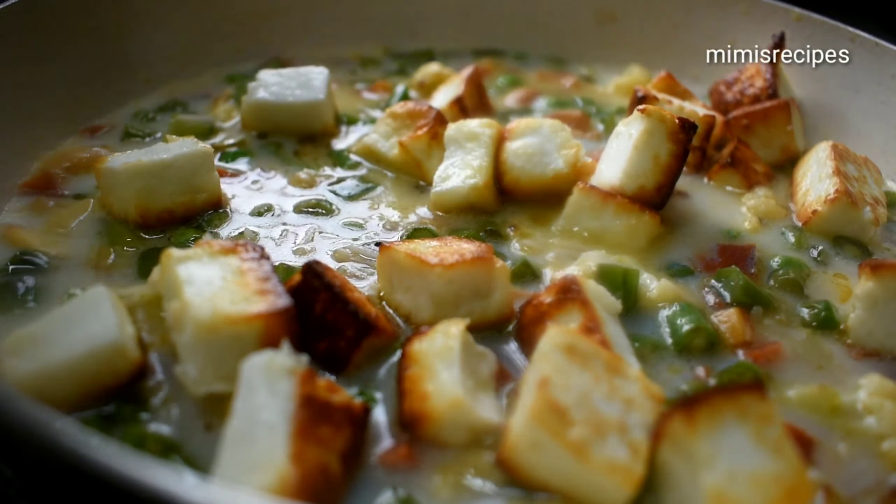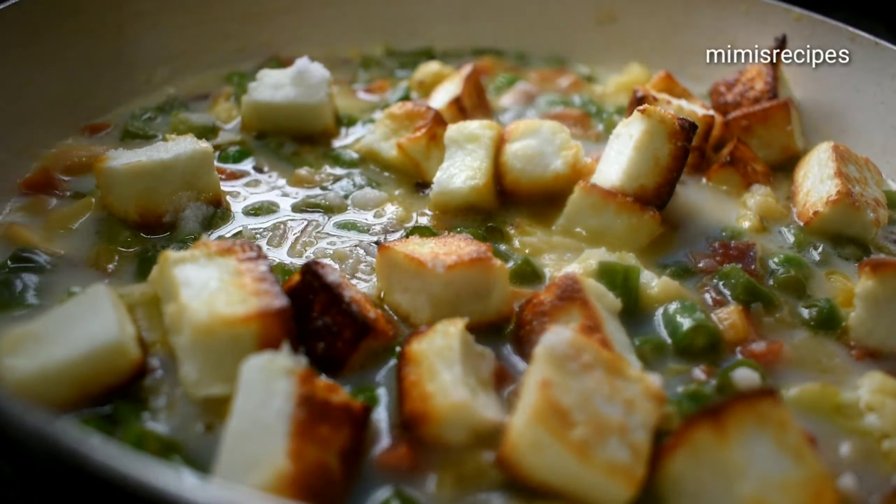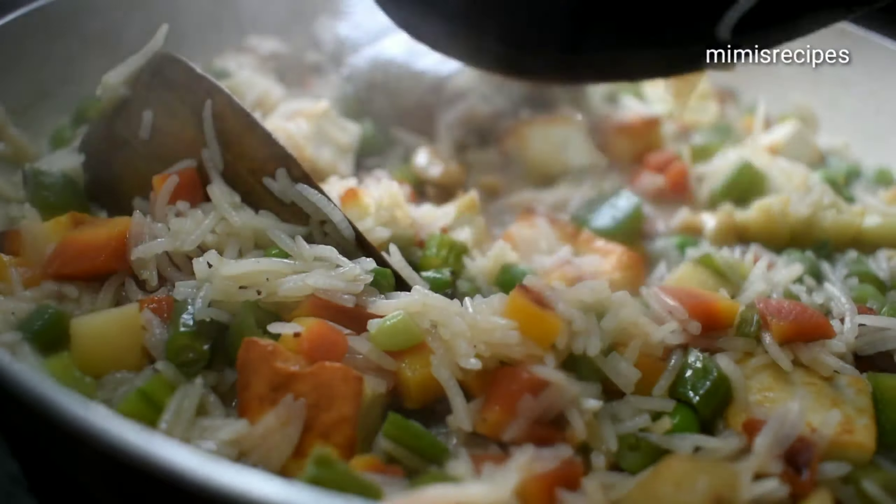Mix it well again. For this polao, we are adding double salt for taste. Adding shahi garam masala powder, and sugar to taste — the polao is slightly sweet. I have added about 2 tablespoons of sugar. Now I am adding the bay leaves, tearing them apart.